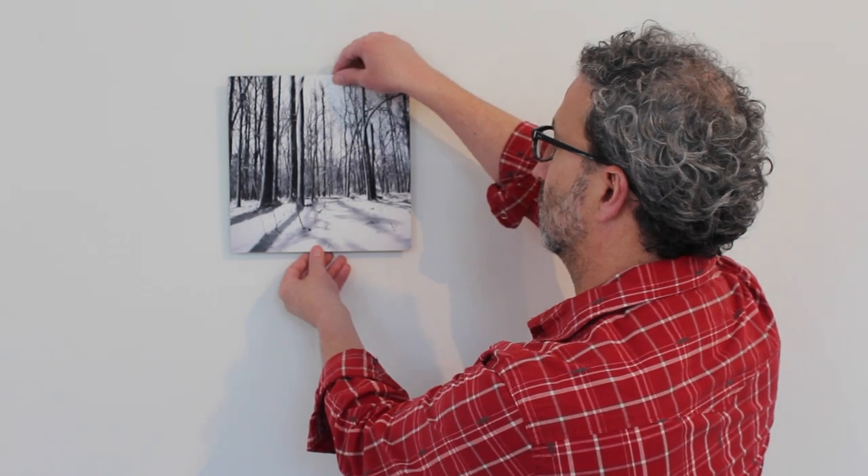Now time to take it off. I'm going to put it there. Pop that off.